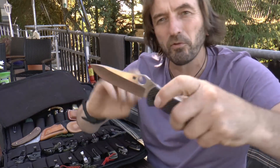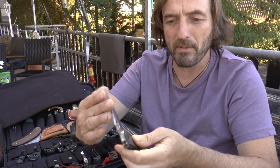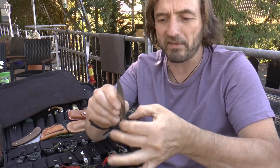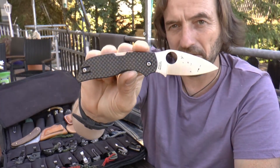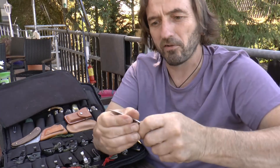Da habt ihr wirklich einen geilen Folder, diesen Bradley Folder mit einem coolen Stahl – CPM M4. Rostet aber ein bisschen, ihr müsst immer mal ein bisschen drauf achten, dass da Öl drankommt. Chaparral, kleines Chaparral Kohlefaser – finde ich auch ein sehr gelungener kleiner Zachel, super leicht, super handlich, schönes Teil. Der Stahl ist CTS-XHP, ein pulvermetallurgischer – und hier ist schon ein leichter Flugrost dran.